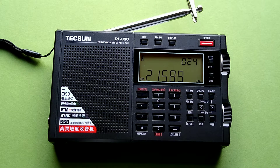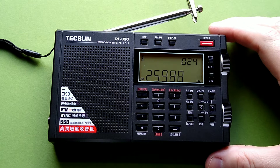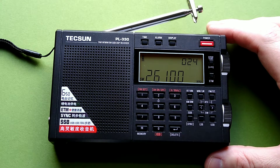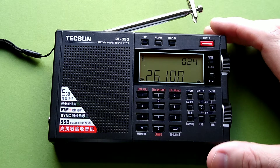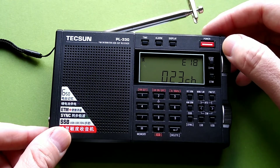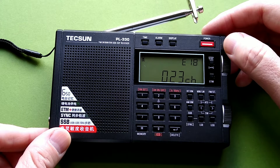It skips over a lot of sections of the frequency spectrum. It is basically only going to scan broadcast shortwave sections — it does not scan ham radio frequencies or CB. Alright, so it looks like we are done. We got about 23 or 24 hits supposedly. Let's see if any of those are anything.